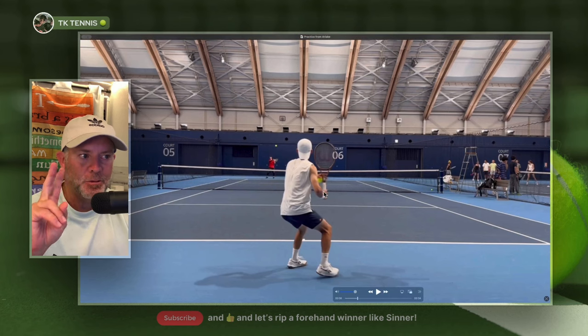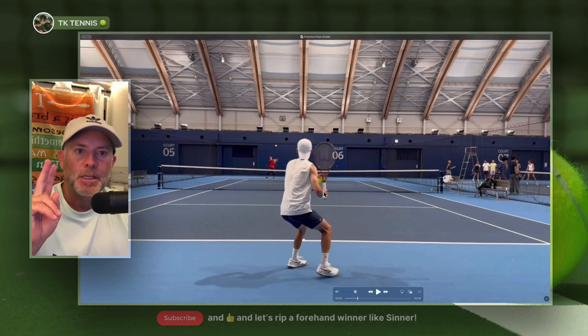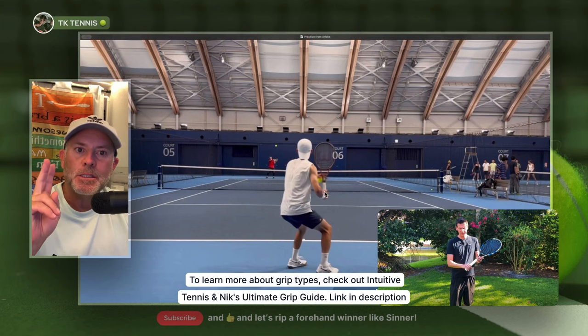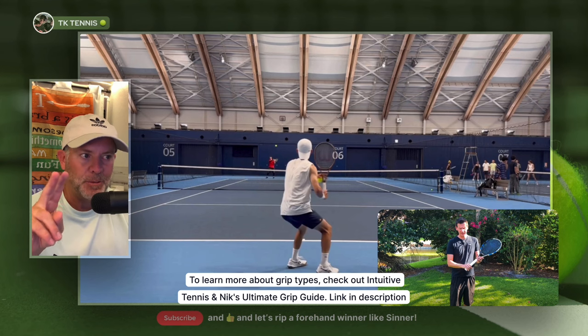The first prerequisite is his grip. In order to hit a topspin forehand like this, you have to have a forehand grip that is spin conducive. That means it needs to be a semi-western or western grip, or at least an aggressive eastern grip. That's required to hit a topspin ball in the modern tennis game.